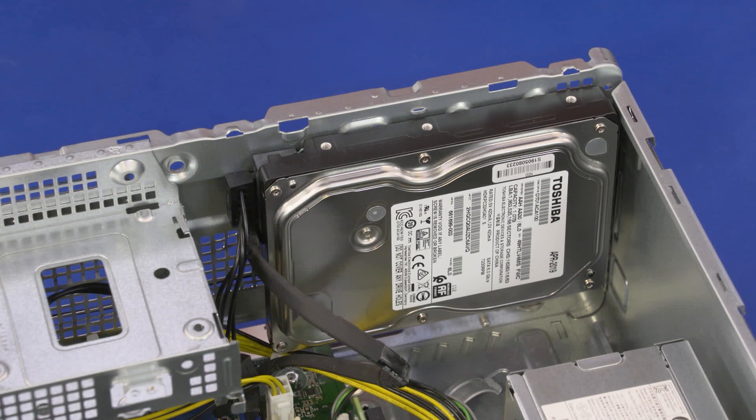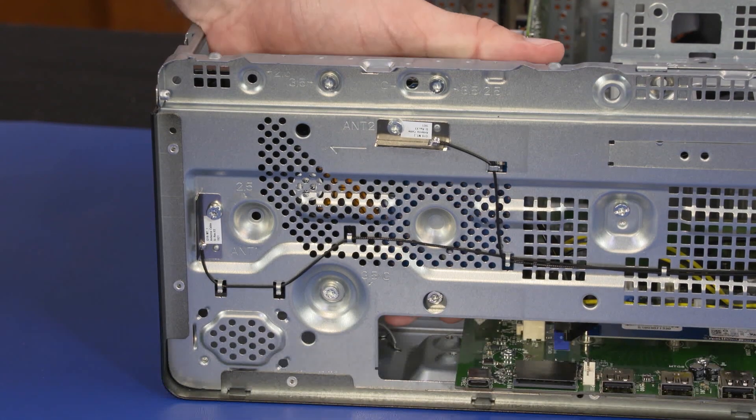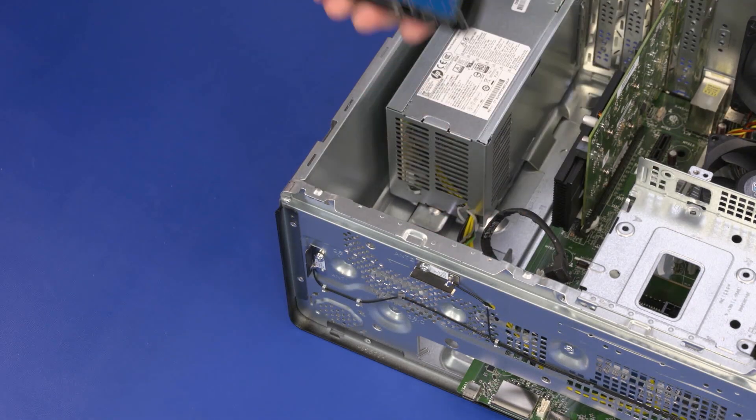Removal: Disconnect the power and data cables from the hard disk drive. While supporting the hard disk drive, remove the four 7 mm T15 Torx-head screws that secure the hard disk drive to the chassis. Remove the hard disk drive.